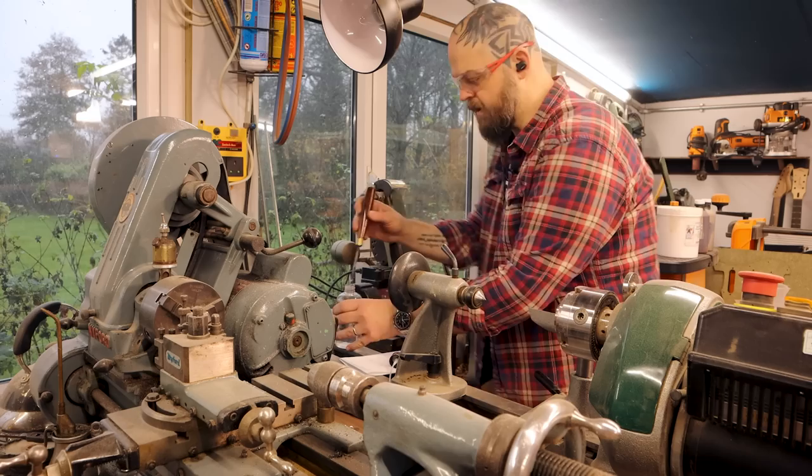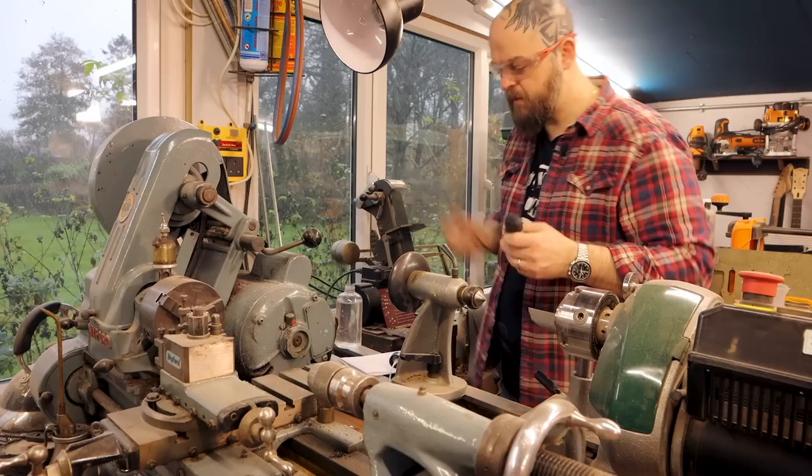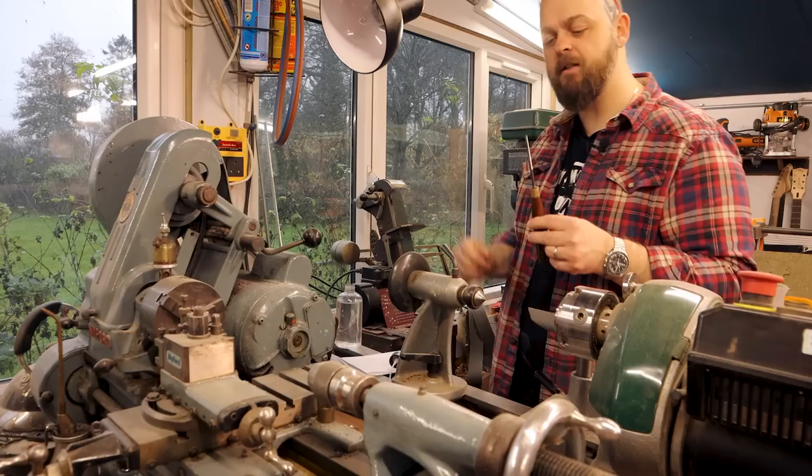We're a fraction underneath four millimeters — Crimson 10 gets you a tenner off IsoTunes — and we haven't ruined the temper. In fact, the edge of the blade is still sharp.